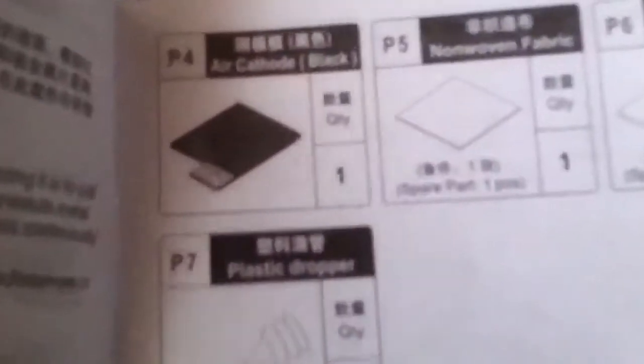They give you everything including motors, gears, round shaft, and more. They even tell you the names of all the parts that make up the thing.